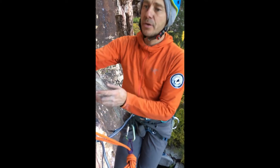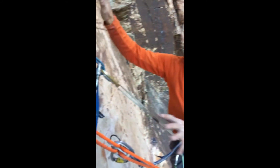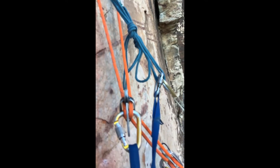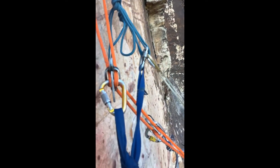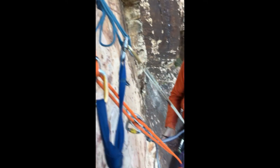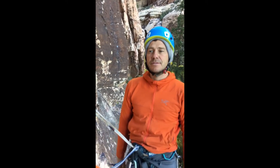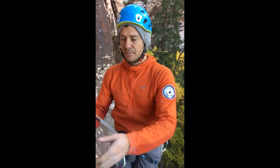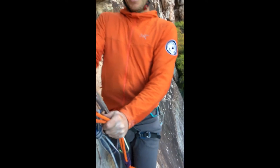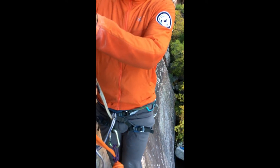As you can see right now, my partner and I are pre-rigged. The beauty about pre-rigging is that everybody has the ability to check — we're both eyes on the entire system before we trust our lives to it. Now that we've double-checked everything, we're going to detach our system.